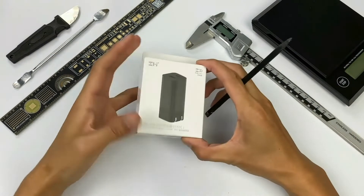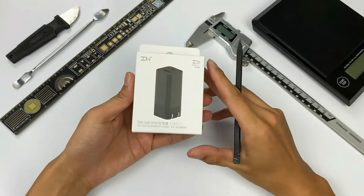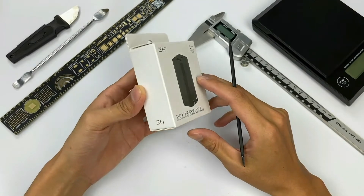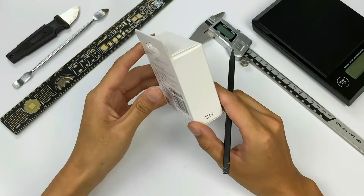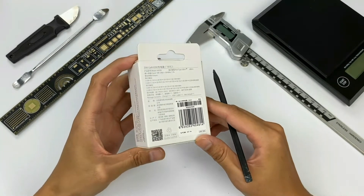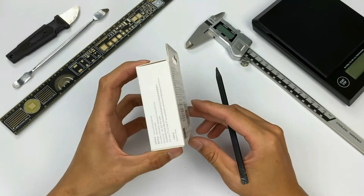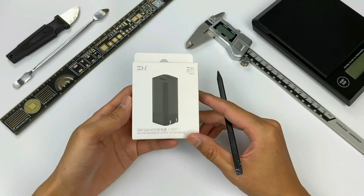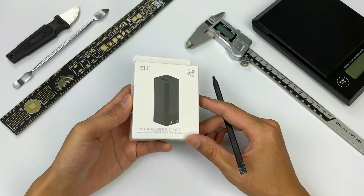Not long ago, Xiaomi just released a 65W dual GaN fast charger — the one we had a teardown of several days ago. You can click here to see it. Back to our today's charger: the ZMI 65W dual-port GaN fast charger. What's the difference between this charger and the Xiaomi version? ChargerLab will disassemble it and tell you the answer.